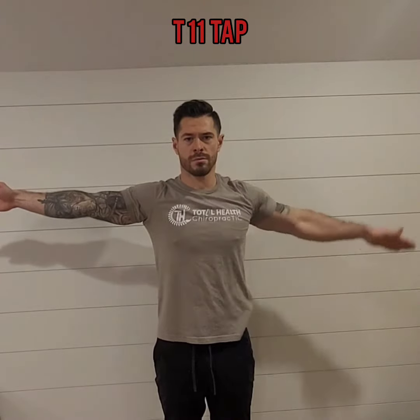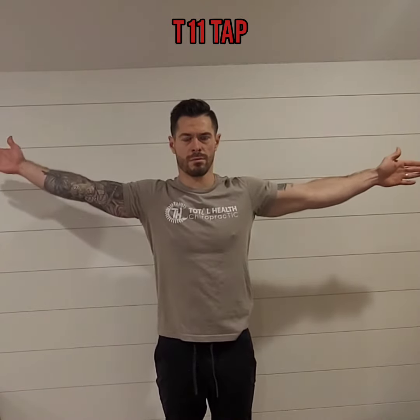Now you're going underhand to tap your T11 vertebra, which is the big bump on the spine right at the bottom of your ribcage — right where your mid-back meets your low back.